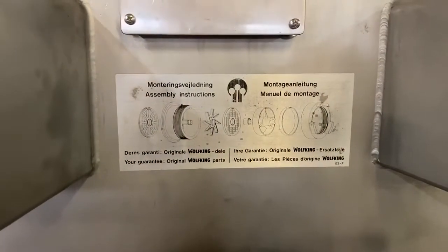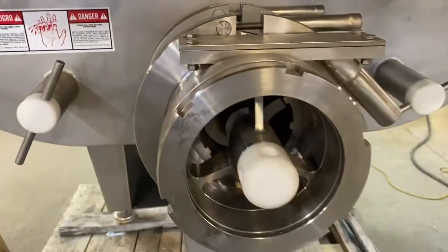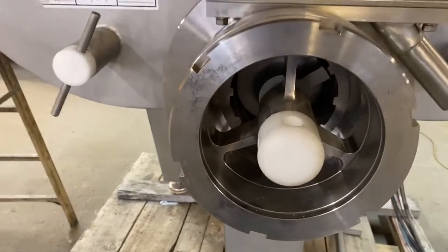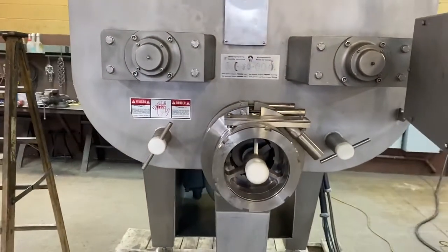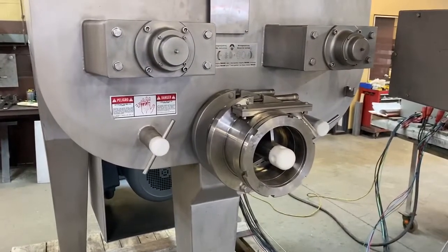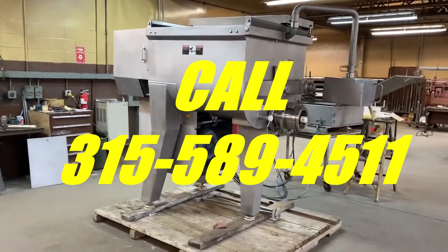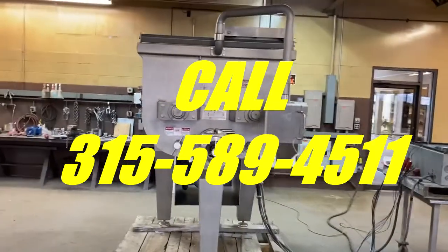As you can see, we don't have a die plate or cutting plate on the discharge of this. They are available to buy to our specification. We figured rather than arbitrarily putting parts on, we would leave it open so that you can get the parts that you need for your specific application.